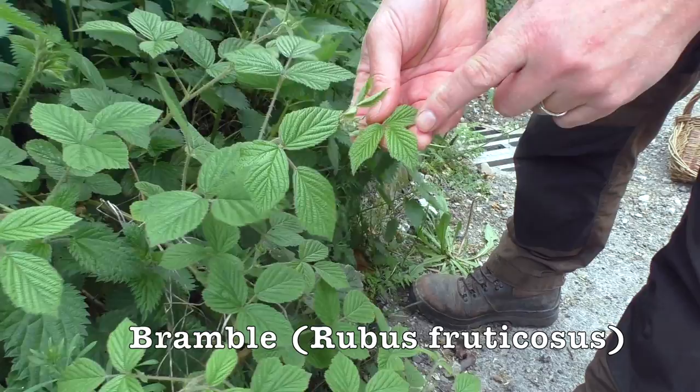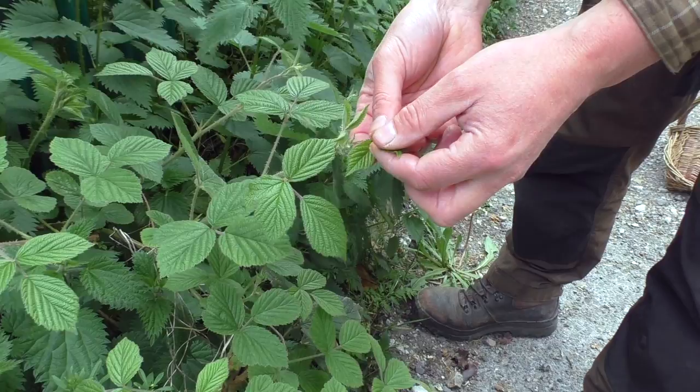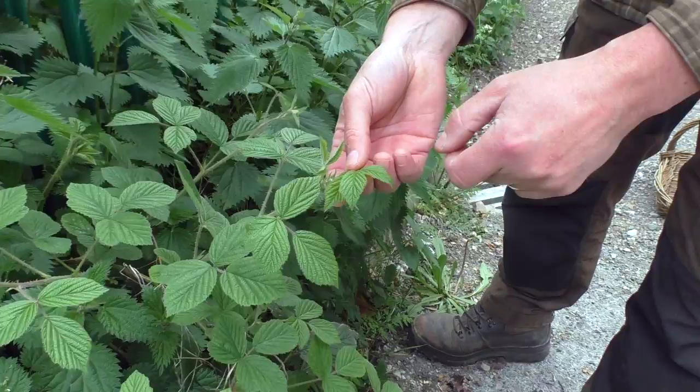We've also got some young bramble here — or blackberry as you might know it. The young leaves here, much like raspberry leaves, can be used in a tea. When they're nice and fresh and this light spring green, you can pick these, pop them in some hot water, let them infuse for a while, and there's some goodness to be had there.